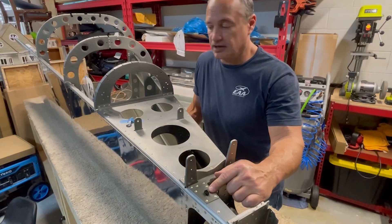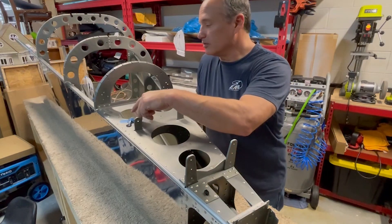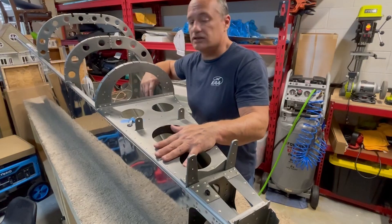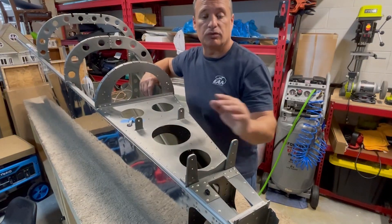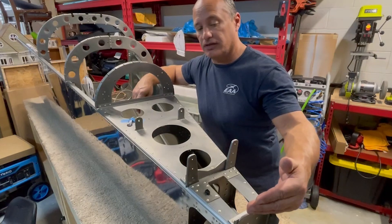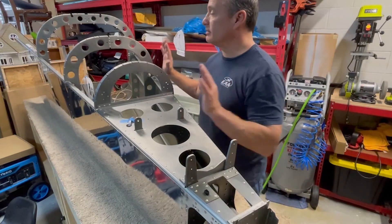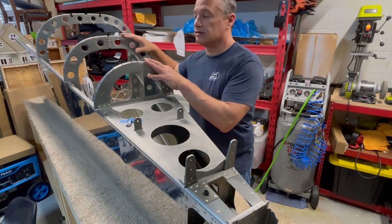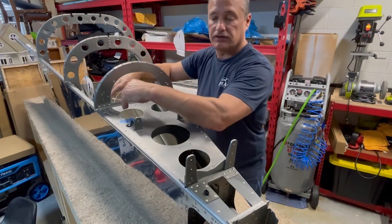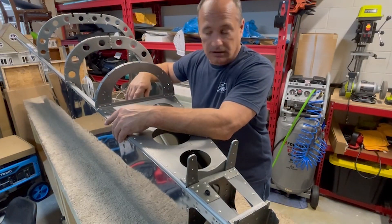Got this attached for the trim tab motor where these wires are run through. So all the system's wiring is done, this is all attached. The next step now is we're going to attach the vertical stabilizer here on the back and match drill some holes for that. And then once that's done, it's just a matter of the side skins up here on the top on each side, and then one long strip across the top. Almost done.